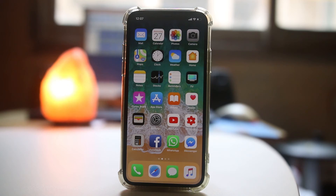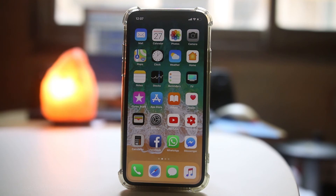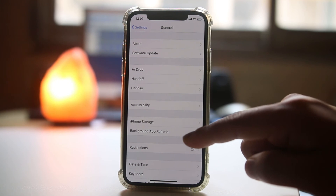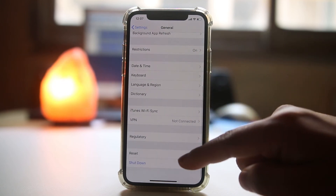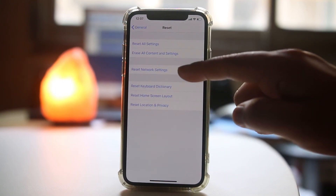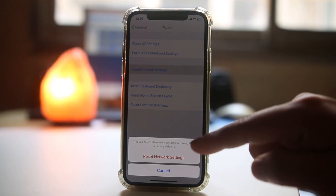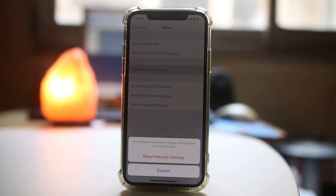If not, the last thing we will do is reset the network settings on our iPhone. Go to Settings, then General, then Reset, and select Reset Network Settings — then confirm by selecting Reset Network Settings again. Once done, your iPhone will restart, all internet settings will be reset, and hopefully this should fix the issue.